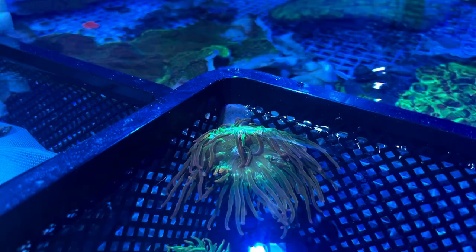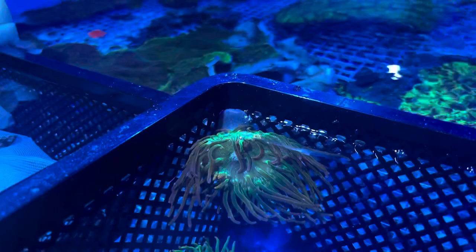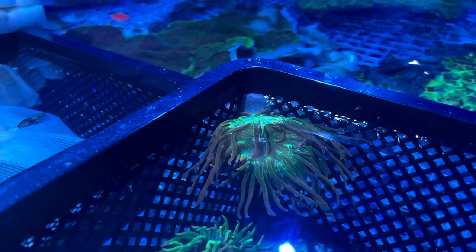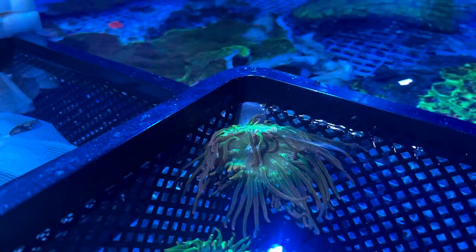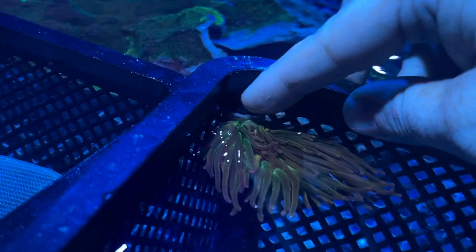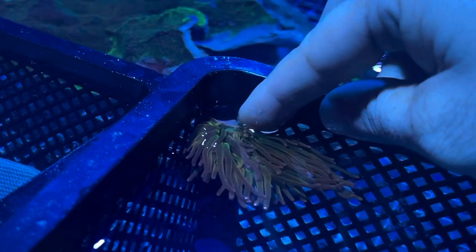Now I'm going to show you on one of the anemones that are in our prop tubs how to remove the foot without damaging the animal. A lot of people are really spooked. When I was working in fish stores and I would describe to people how you do that, the look of terror in their eyes was palpable. It's really simple — you don't have to be scared. See how reactive they are. You just need to move slowly so you can push a little bit. Don't take it off all at once — just work your way around the foot. It's harder if it's wedged into a rock, and there are definitely cases where you're not going to be able to take the anemone out because it's wedged in the rock. That's where the anemone cannon comes in really handy.